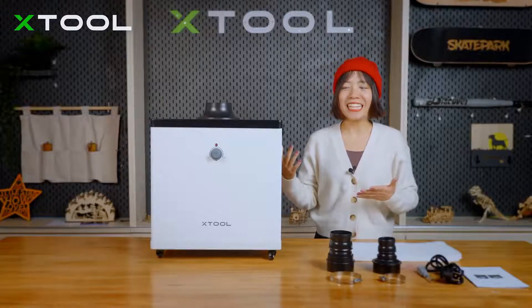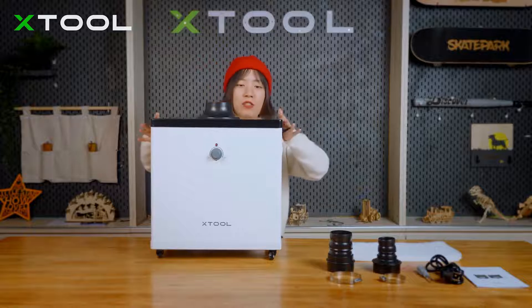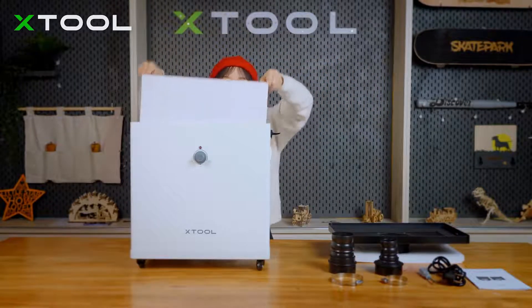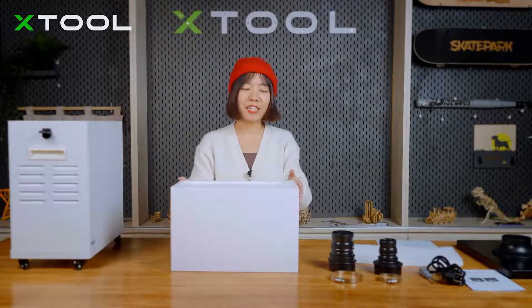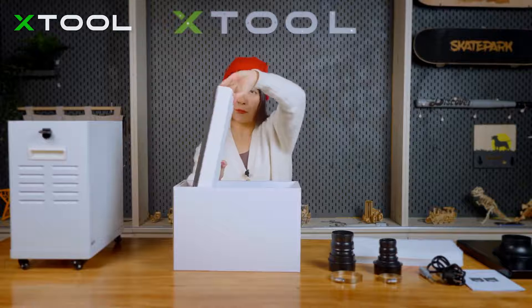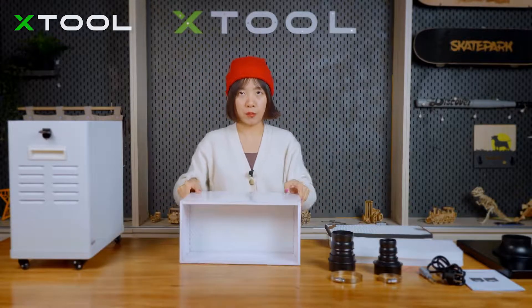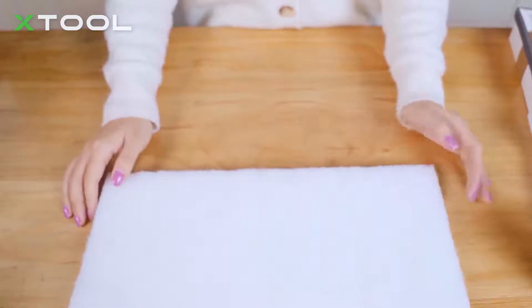Now let's open the machine to see the filter inside — it's actually easy to open. Let's take the filter out. This is the three-layer filter. The first layer is the pre-filter, the second layer is the middle filter, and the third layer is the main filter.